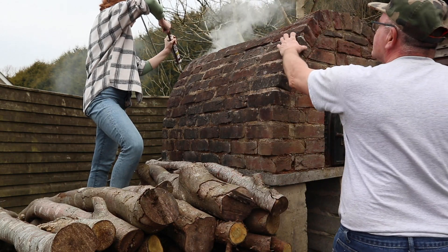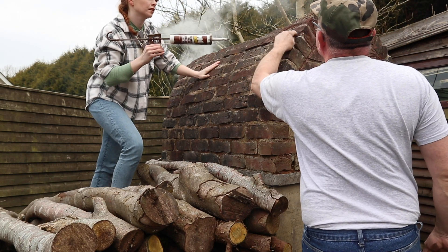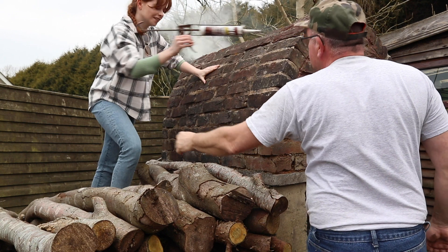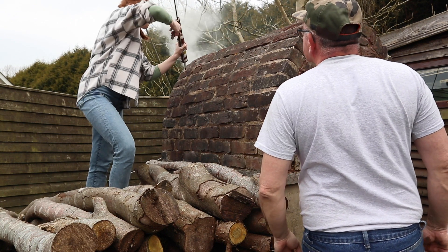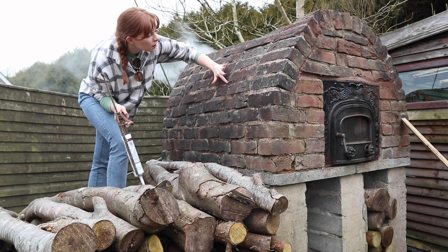The roof took a bit of time because there were lots of cracks and lots of leaks with the smoke. I nearly fell over a couple of times, but we managed to fill in all the different cracks with the heat resistant sealant, so now it should be watertight.